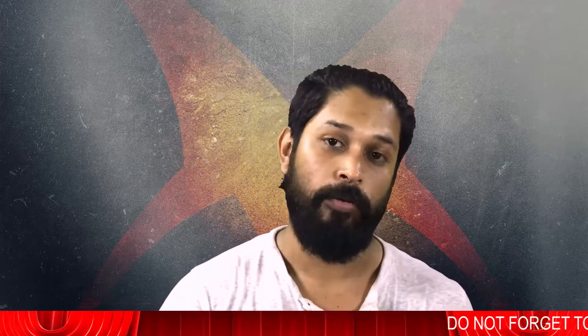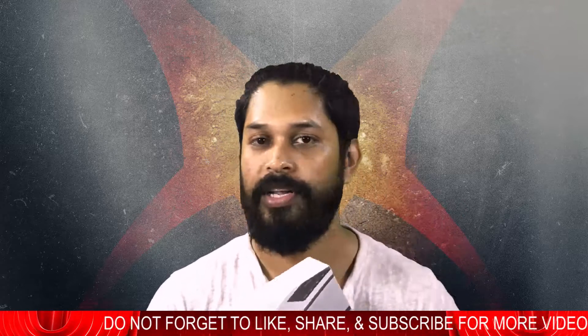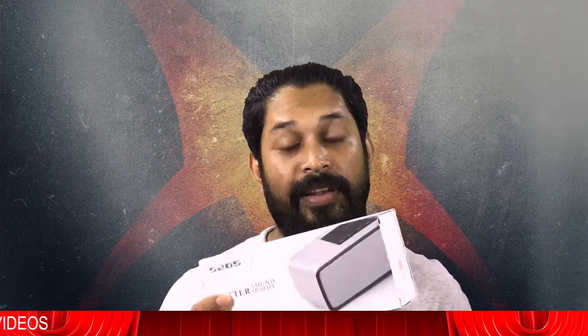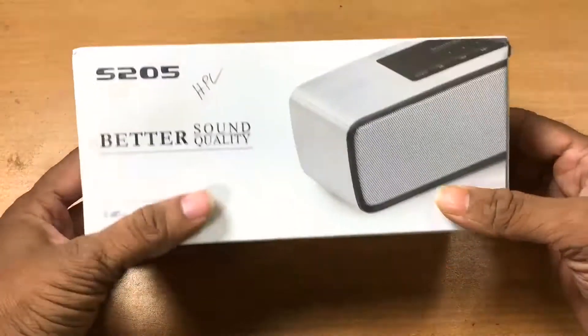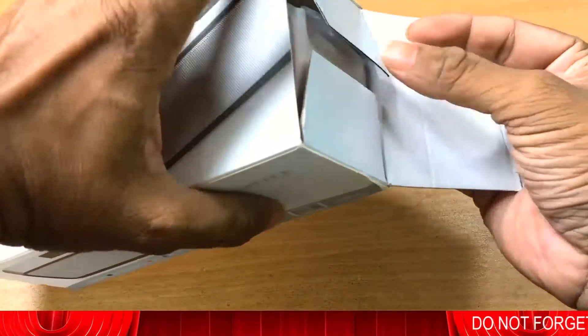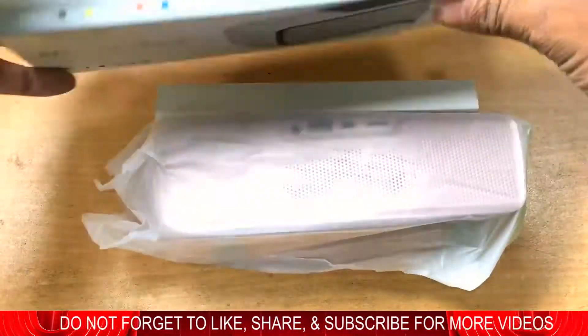This one is not original, but the sound quality is really good. So let's just unbox this. Let's check out this Bluetooth speaker — what quality it is and what's inside the box. I bought this from Hobby Ones, and if you're looking for one of these, you can also have it.